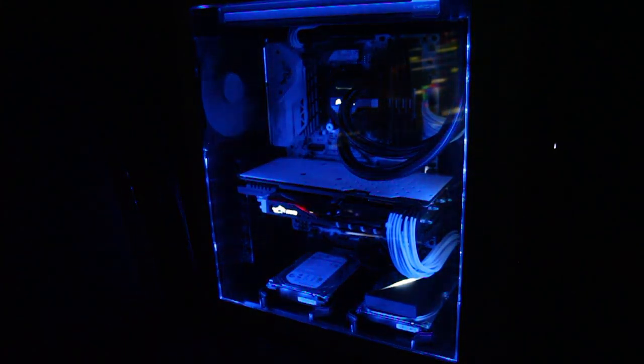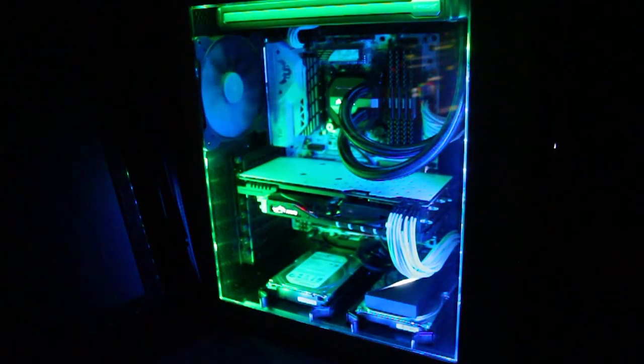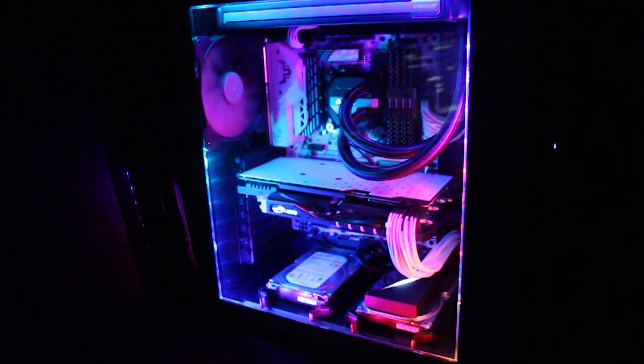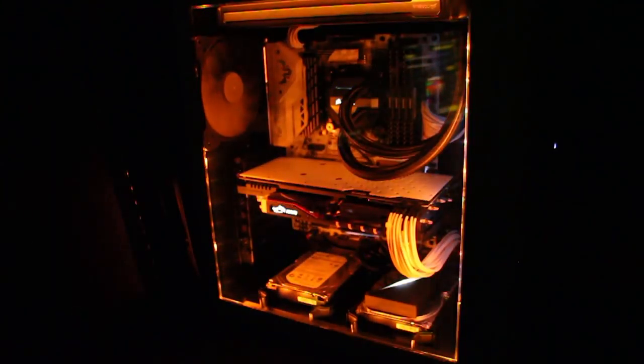There's fixed lighting — I usually leave it on white to go with my white theme build. There's breathing, there's fading where you can fade between three colors, and there's marquee where a dot or line follows around and you can add multiple colors. There's converging where colors continue to converge on each other, and you can have your system pulse. There's a spectrum wave of rainbow colors that looks crazy, and you can alternate between colors. There's also candle light mode, which flickers like an actual candle flame. You can do all of these in any colors you want.